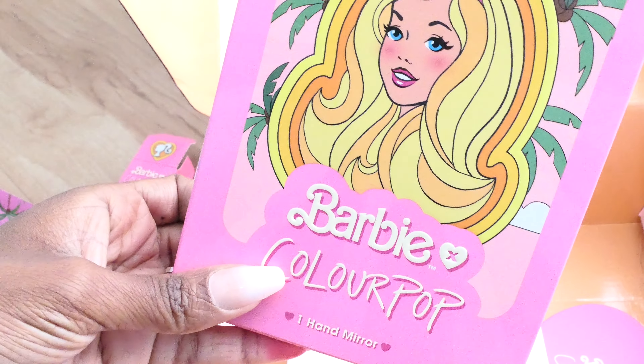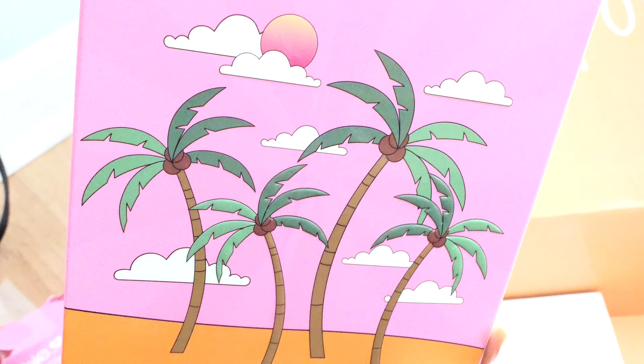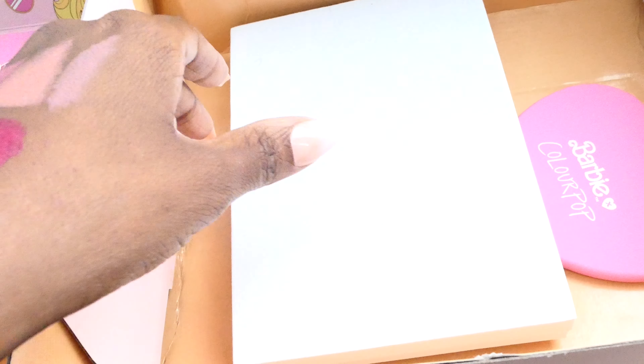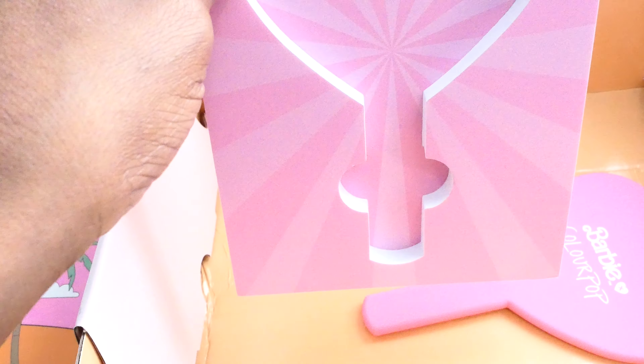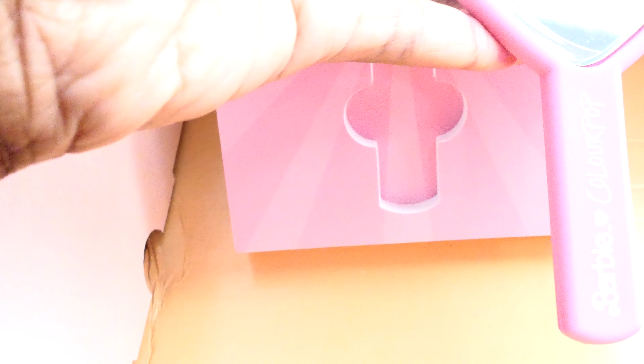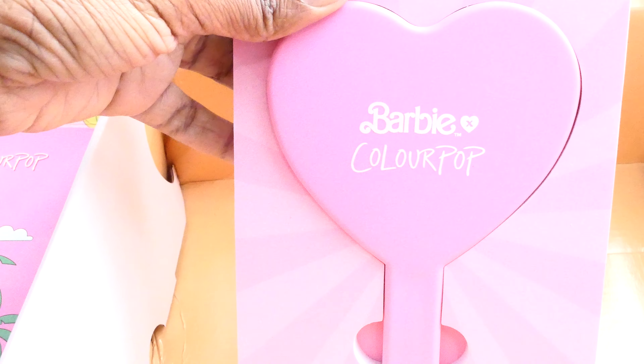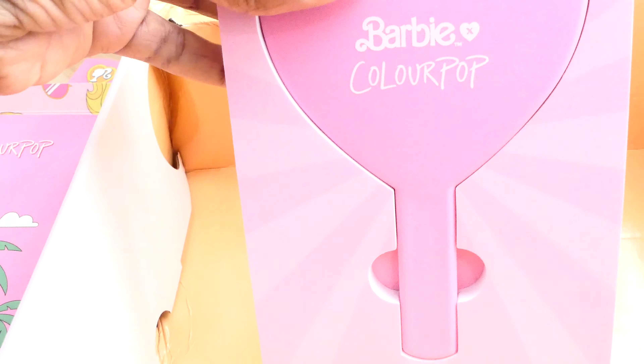The last item is a hand mirror. The packaging is so cute — it has Barbie on the front with palm trees, sunsets, and sand on the back. Inside it has Barbie heads — how cute is that? I was a Barbie girl when I was little; I had about 36 Barbies between me and my sister. This is what the inside insert looks like, and the mirror itself is really cute. I'll more than likely give this to my daughter because it's totally her alley.